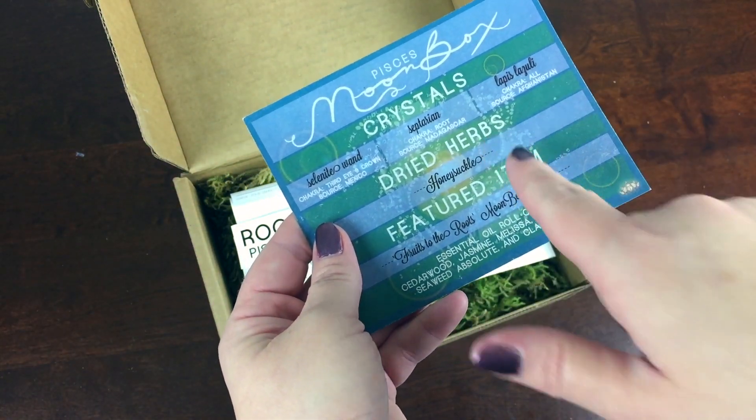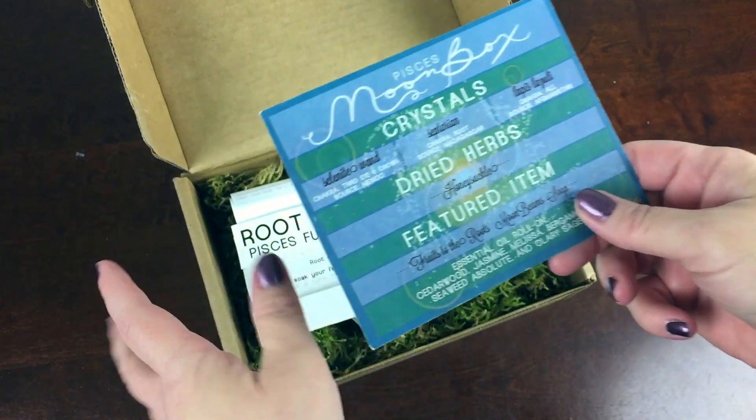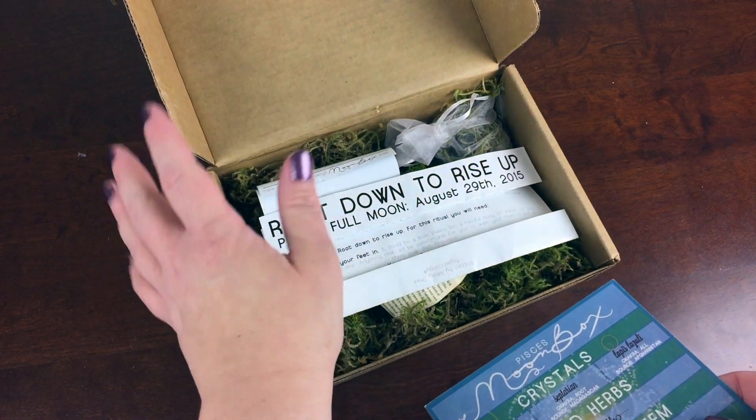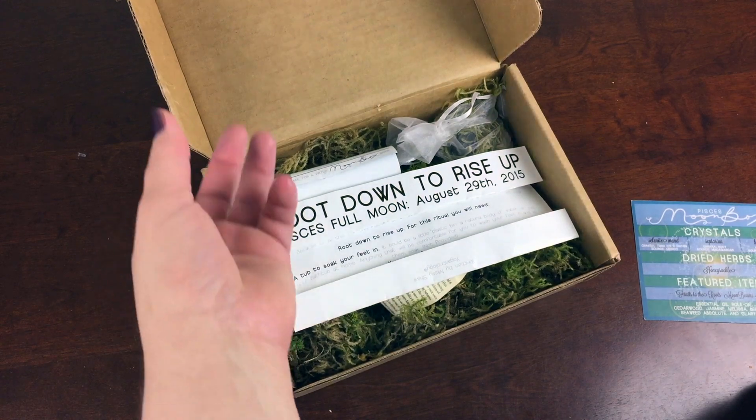Every box comes with three crystals, dried herbs, a featured item, and some extra bonuses. This box is $30 a month. This is actually called the Half Moon Box, and you can get the full moon box with a wearable wire gem for another $10 a month.